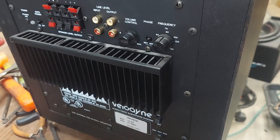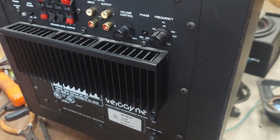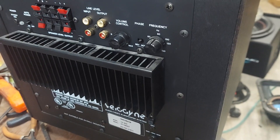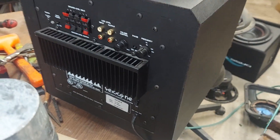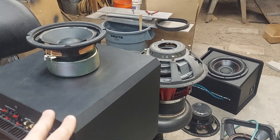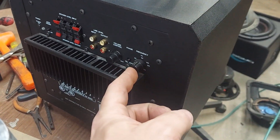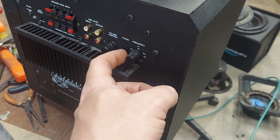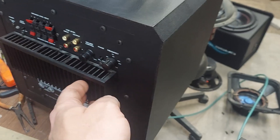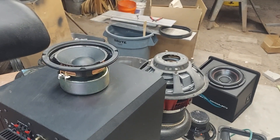We got a Velodyne VA-806 — not sure what year, you can look it up. This is like their low-end line, a Formica-covered particle board cabinet. It has a crossover, volume control, phase switch, speaker-level input, line-level input, line-level output, and a heat sink that suggests it's about 150 to 200 watts.